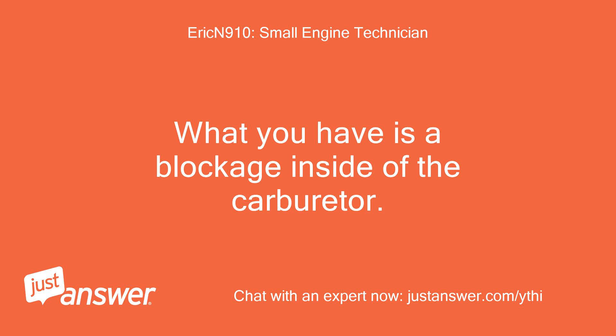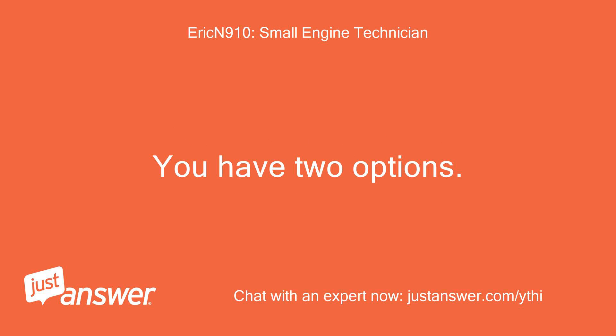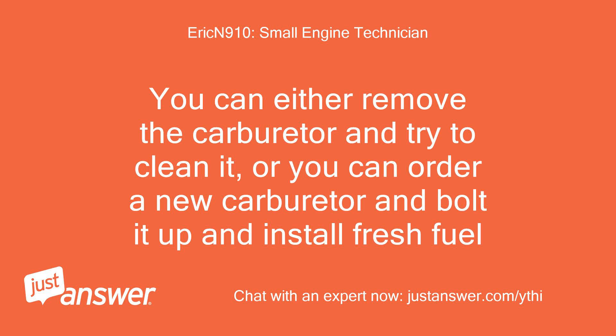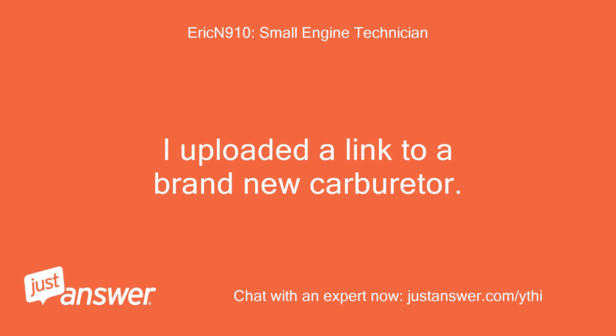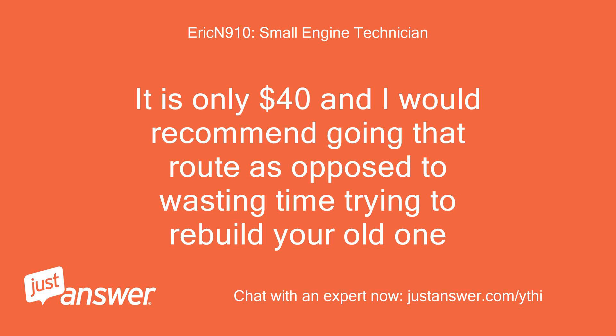What you have is a blockage inside of the carburetor. You have two options: you can either remove the carburetor and try to clean it, or you can order a new carburetor and bolt it up and install fresh fuel. A link to a brand new carburetor was uploaded. It is only $40 and I would recommend going that route as opposed to wasting time trying to rebuild the old one.